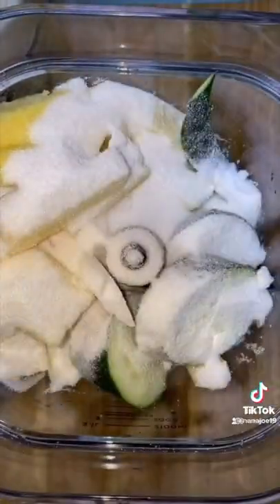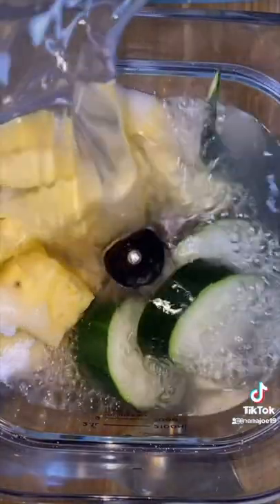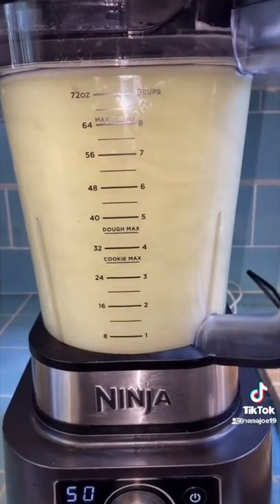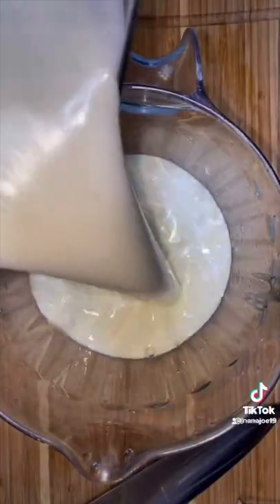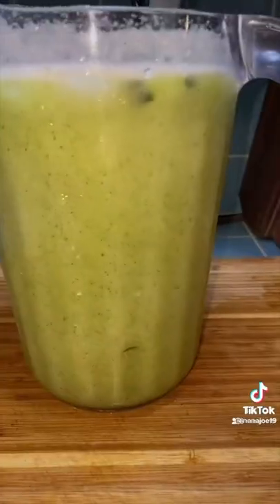Sweeten up with sweetener of choice. I'm gonna use about a cup of sugar. Then I fill up the rest of my blender with water and blend until smooth. I pour everything into my two and a half quart pitcher and fill up the rest with water. Add my cucumbers for garnish and mix. This is the perfect chance for you to check for sweetness — if it needs more sugar add more sugar, if it's too sweet just add more water.